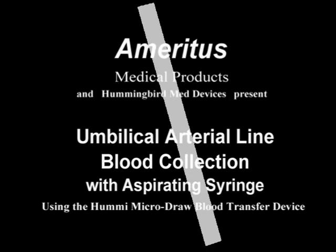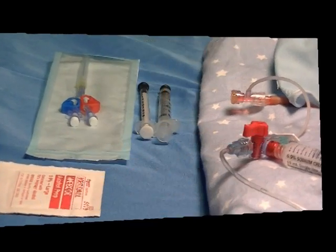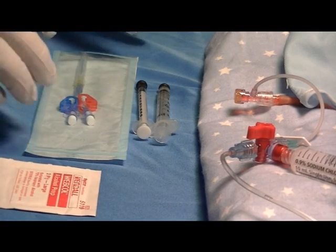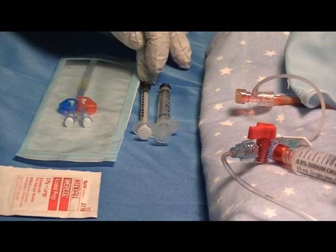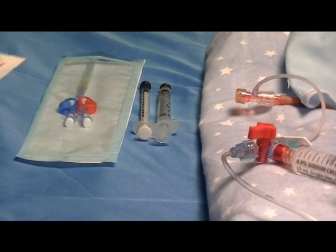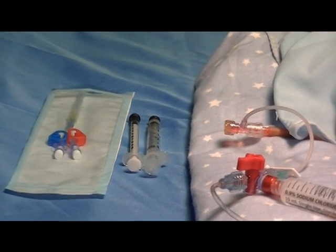This will be a demonstration of the Hummey Microdraw blood transfer device for an arterial blood sample from an umbilical artery catheter using aspirating syringes. First, gather the appropriate materials: the Hummey Microdraw device itself, a 1 ml blood gas aspirating syringe, a 3 ml aspirating syringe, and the appropriate prep material.